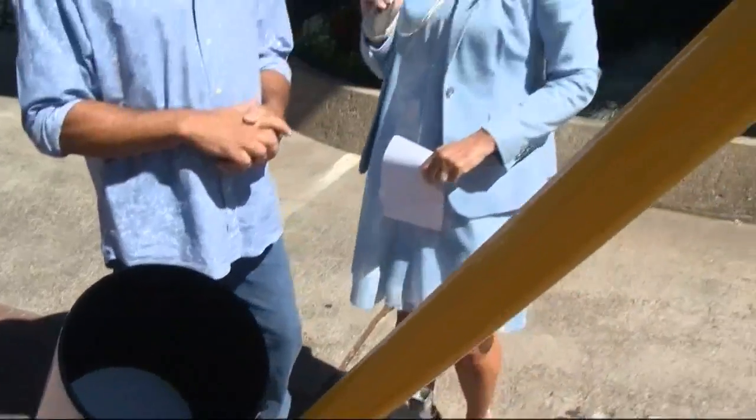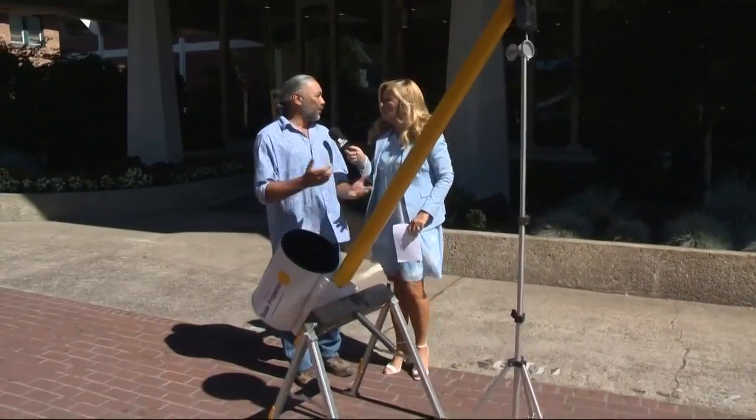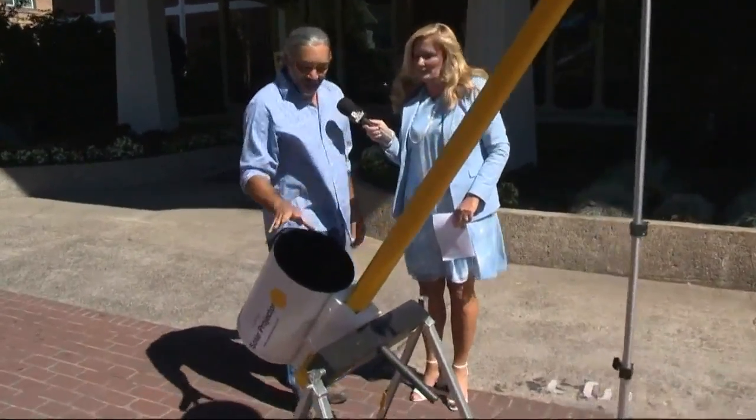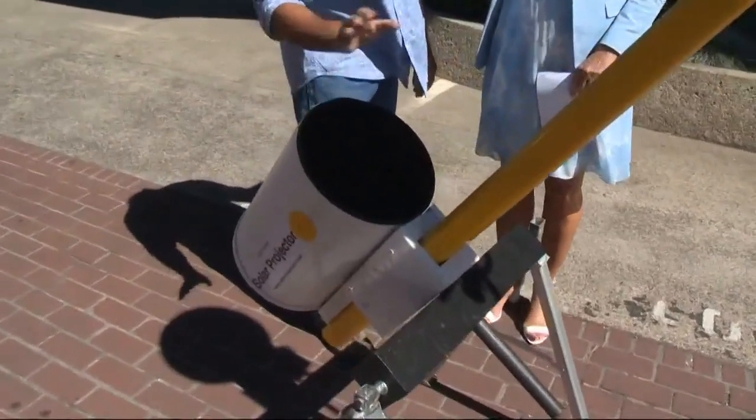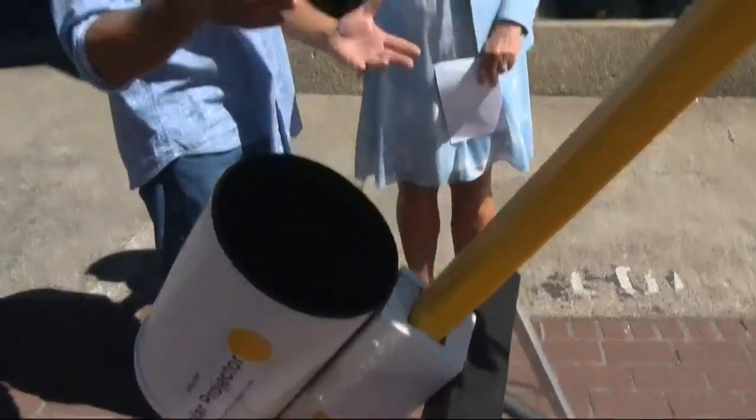The downspout came in handy again for this projector you're going to use for the eclipse. Walk us through how you built this — these are materials that we can all get our hands on. Yeah, it's all Home Depot materials. This is a downspout, and this is a concrete form tube, and then we have a sawhorse. So everything is under, like, $30 really, in terms of materials.